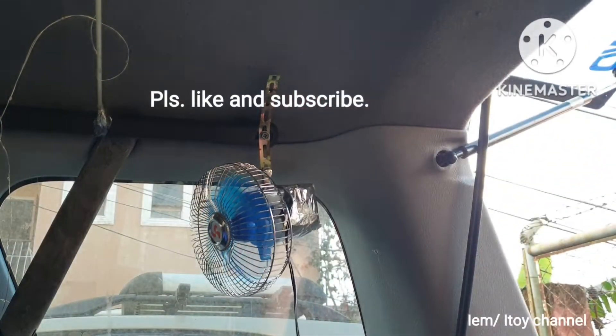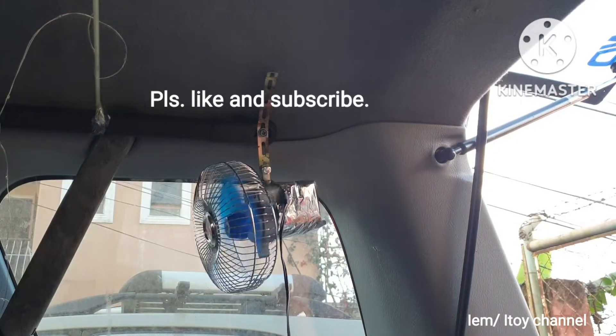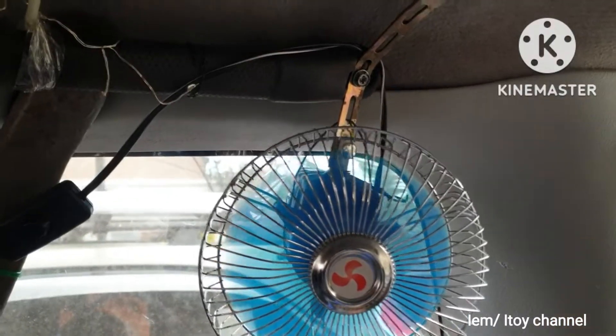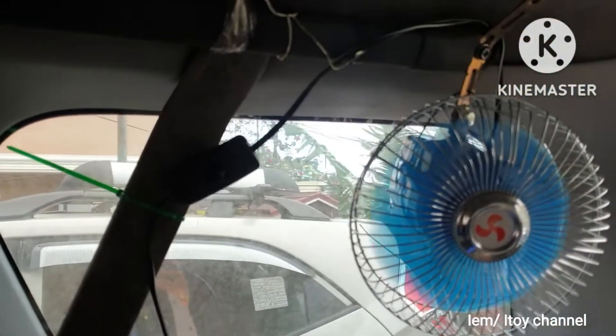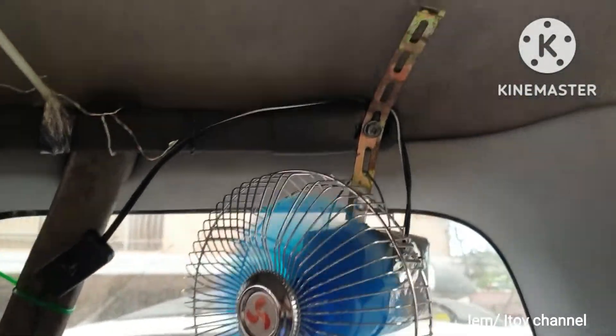I made an adjustment at the end of the video. This is just a DIY, from Soul Professionals. This is the final setup of my 12V oscillating fan.